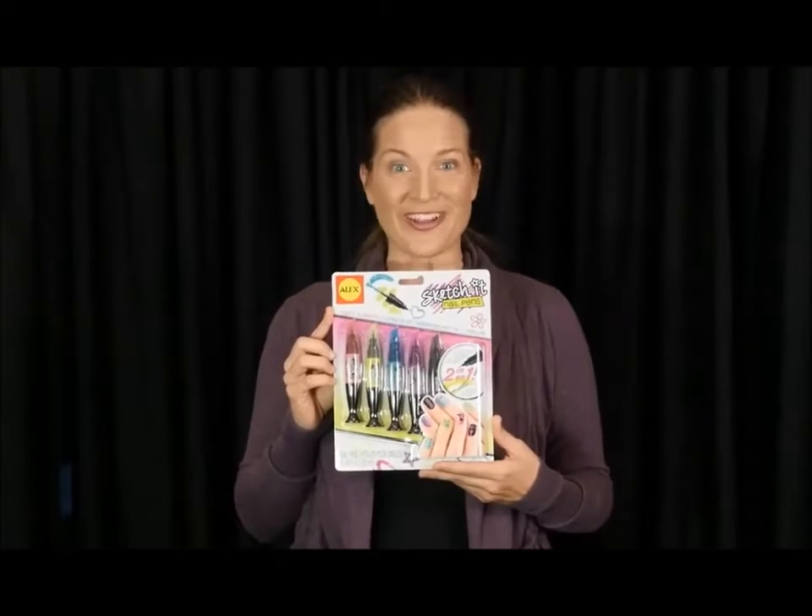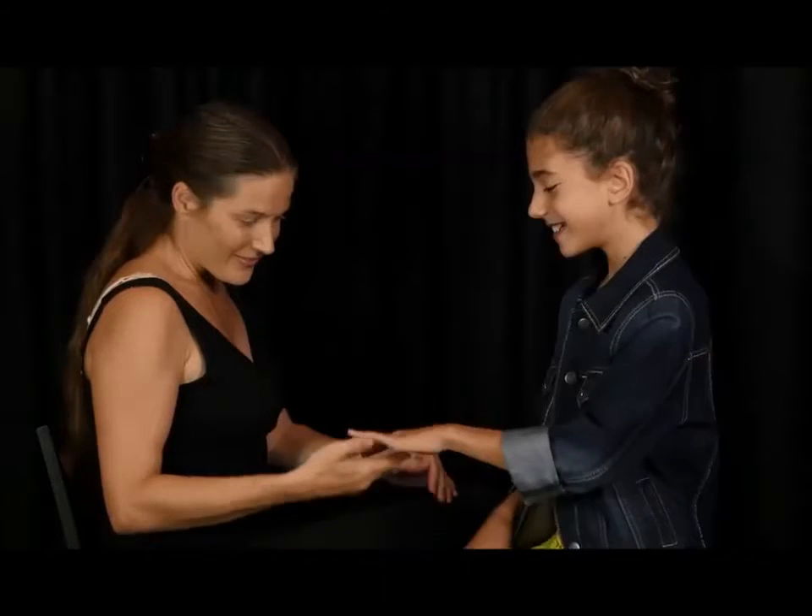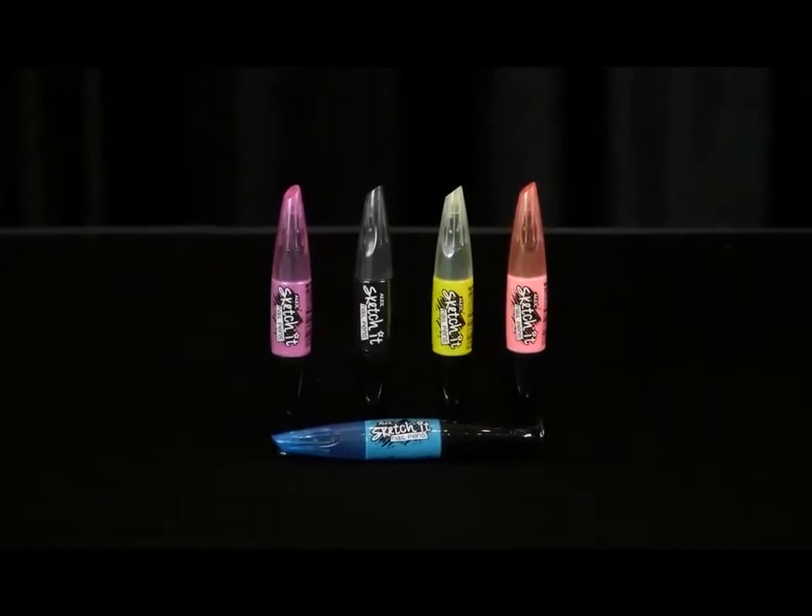Your child can have beautiful, sparkling, and exciting nails with the Alex Toys Sketch It Hot Hues Nail Pens. Five nail pens are included in this kit in hot hues like pink, green, and blue. The two-in-one pens make it easy to use.